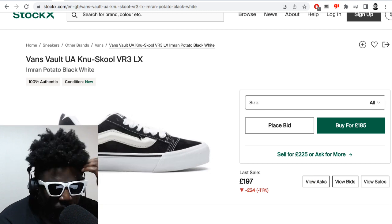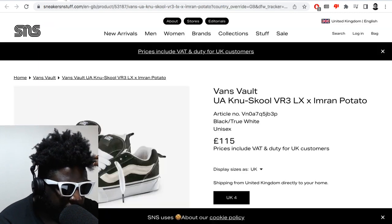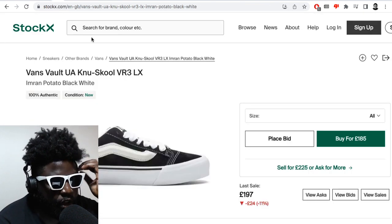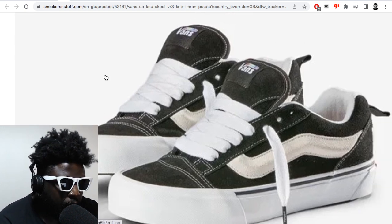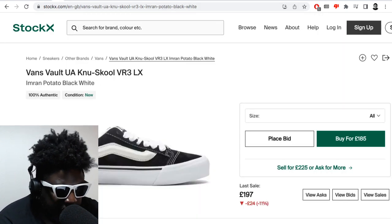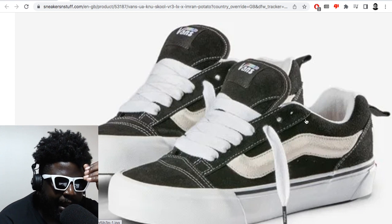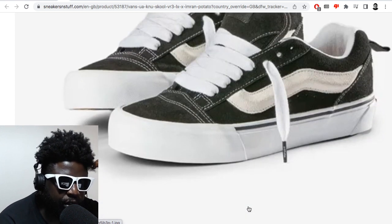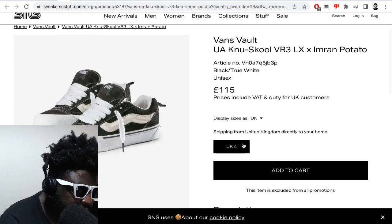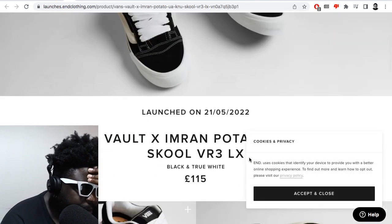Look how different the lacing is compared to what I showed from Hype Beast — they don't actually make them look that great there. But in the actual images from the lookbook or editorial, they look way better. Immediately these lookbook images make you want them, and then the StockX listing instantly makes them look like any other Vans. But in the proper images you clearly see the stuffed tongue, the widened collar, and it even gives the illusion that the sole is thicker. They're still available on StockX — and actually still in stock on Sneaker Stuff, even if only in one size.